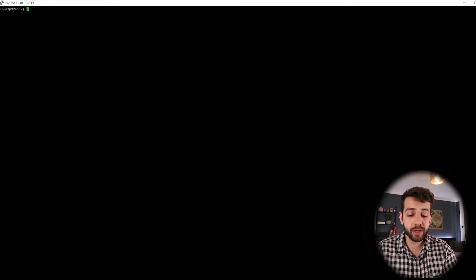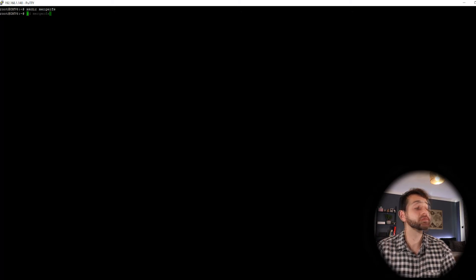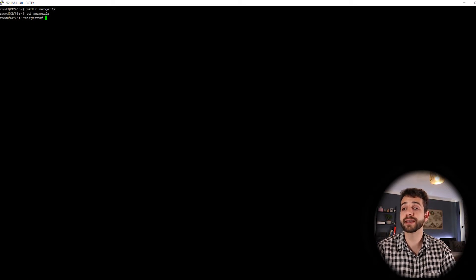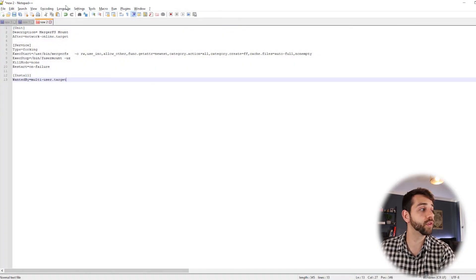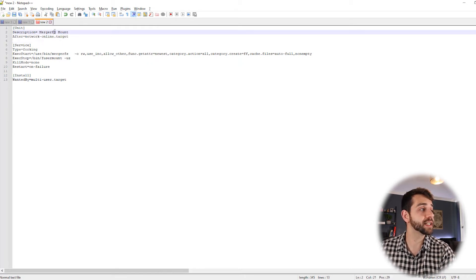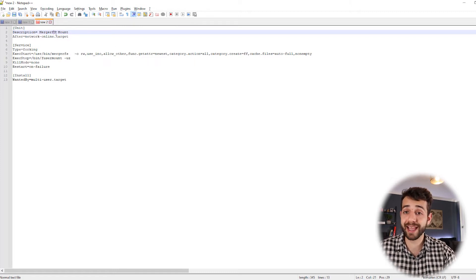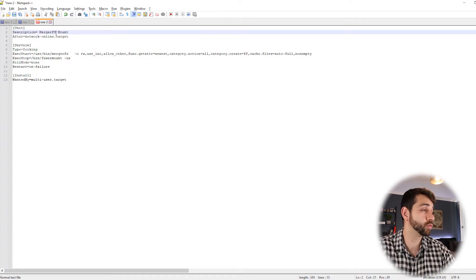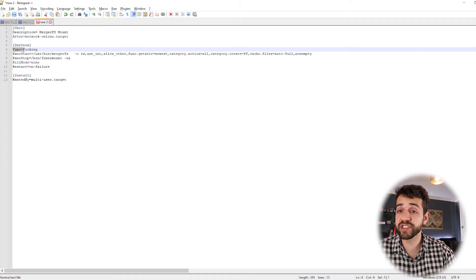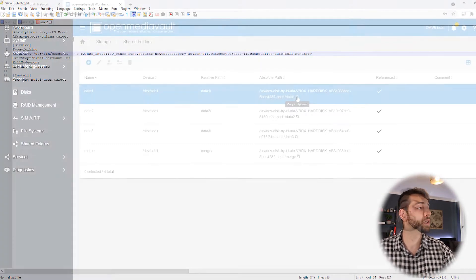Now we're going to create our folder. It can be any name you like, but since I'm installing MergerFS, I'll create it with the same name: mkdir mergerfs. Enter the folder with cd mergerfs. Now we can create our service file: nano mergerfs.service. We are now inside our service file. I have a notepad with our setup. We have the description of this service which will be 'mergerfs mount' - it can be any name you want. We're going to wait for the network to be online before starting. This is useful to avoid some issues even for local hard drives.